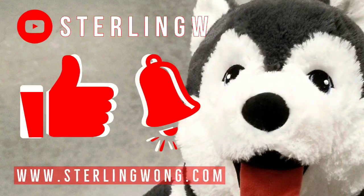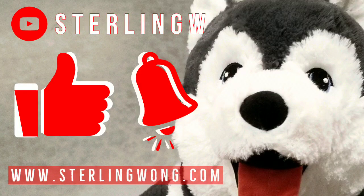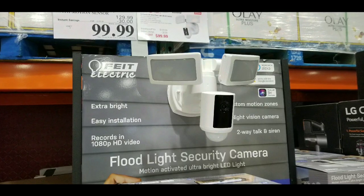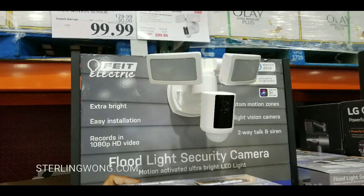There are other similar ones online — I'll leave links below. If you haven't already, please like, subscribe, and hit the bell button for the Sony W channel. I do a lot of Costco finds and other fun product stuff and product reviews, but mostly price checks and Costco finds.